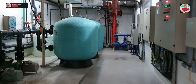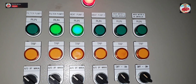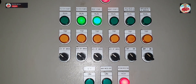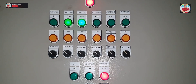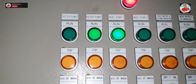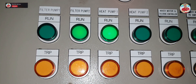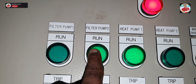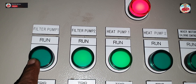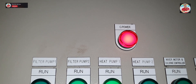This is the electrical panel board. There are two filtration pumps and two heat pumps working. They are always in auto mode. Currently, filtration pump number two and heat pump number one are working, they are in auto mode. Filtration pump number one and heat pump number two are also in auto mode.